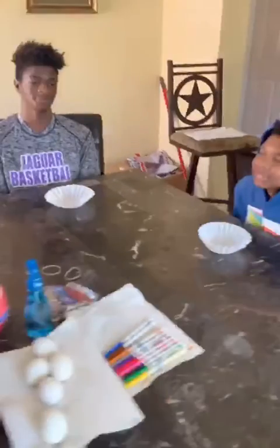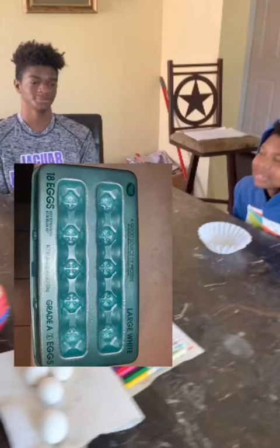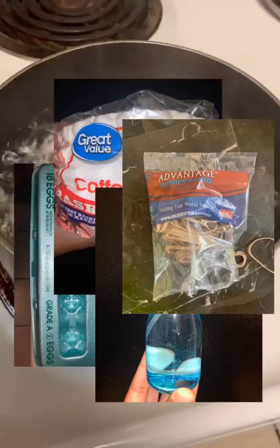Today I have my trusty students here — they're going to help us demonstrate this activity. Everybody say hi! Here's the list of supplies you're going to need: some eggs, coffee filters, a spray bottle, rubber bands, and some markers.